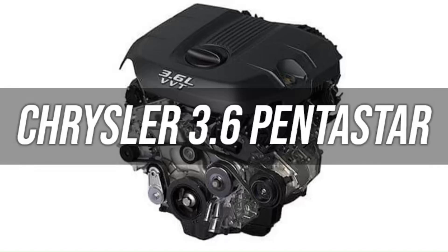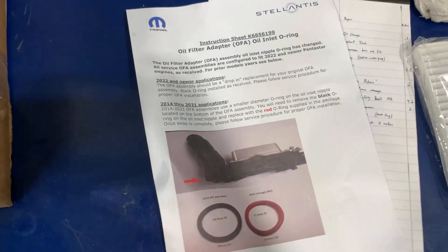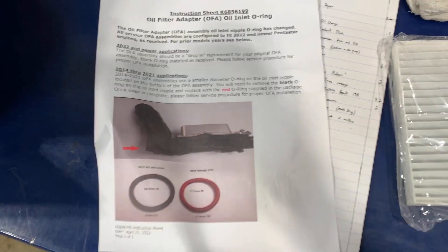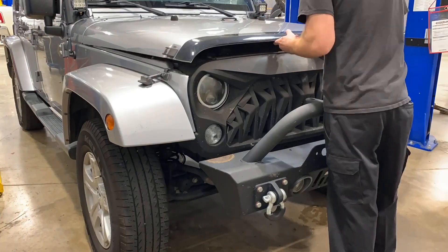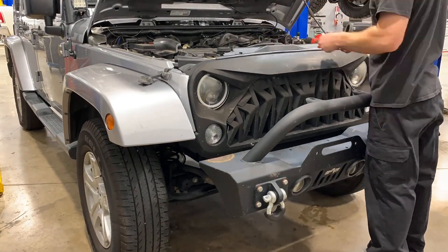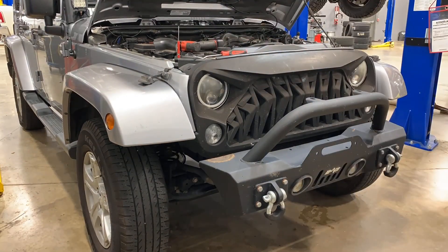Today's video is about the Chrysler 3.6 oil cooler replacement — tips and tricks for the removal and install. The part goes by several names: oil filter, oil filter assembly, oil filter adapter. It's a pretty common problem for these to leak. 2014 through 2021 models need the red O-ring, which you'll have to change out yourself. I'm working on a 2014 Jeep, but all these 3.6 engines are the same — the oil cooler is the same on them regardless.